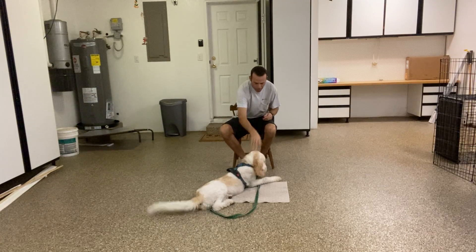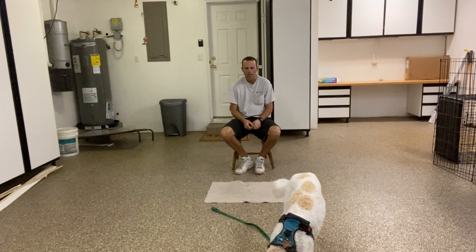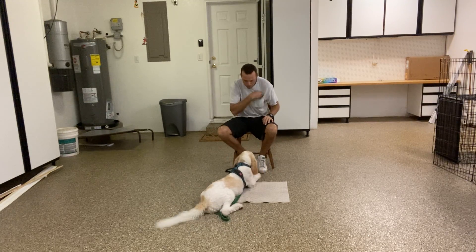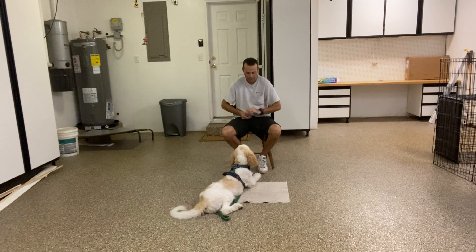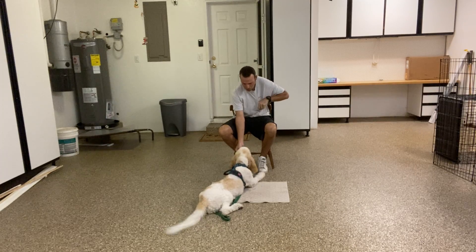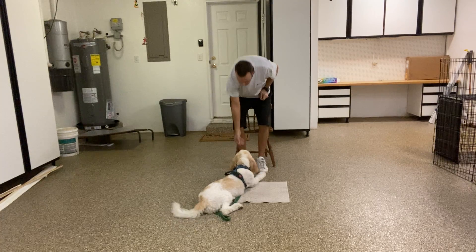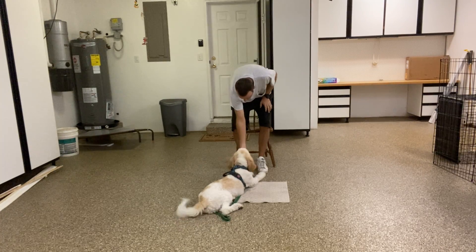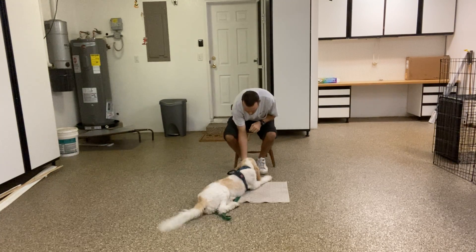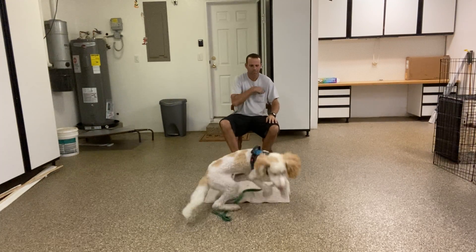When I'm done, I'll tap him on the head to release, then toss another treat — get it, Max. Max, go to bed. That's it. Yes! What a smart puppy you are. Stay. Since he's doing so good, I'm actually going to just stand up, come right back down to treat. Very good. Stand up again. Everything is baby steps — I'm not going to start just walking all over the place. I'll release, always use your release word. Get it, Max.